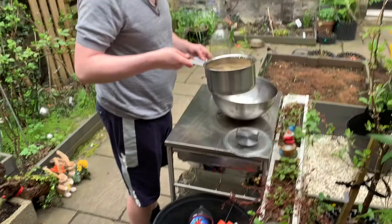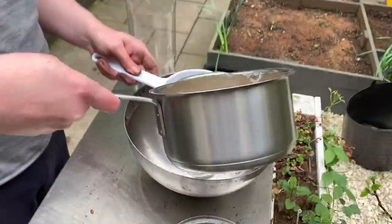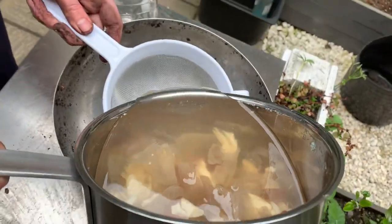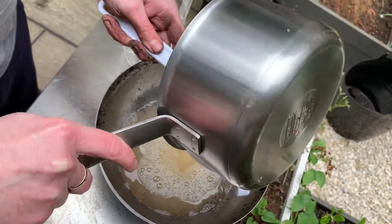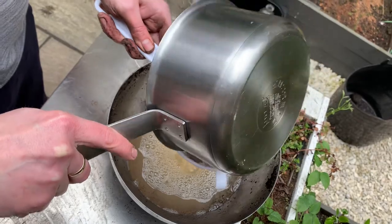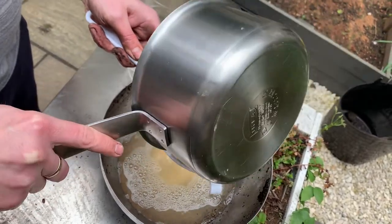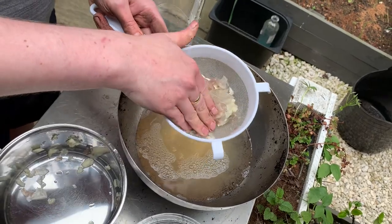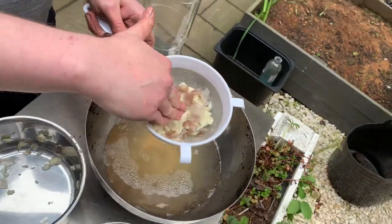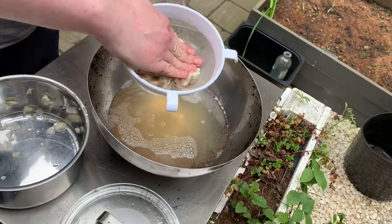So now I'm going to strain it off and collect. Wow, that is potent. Oh, you're touching it with your hands.